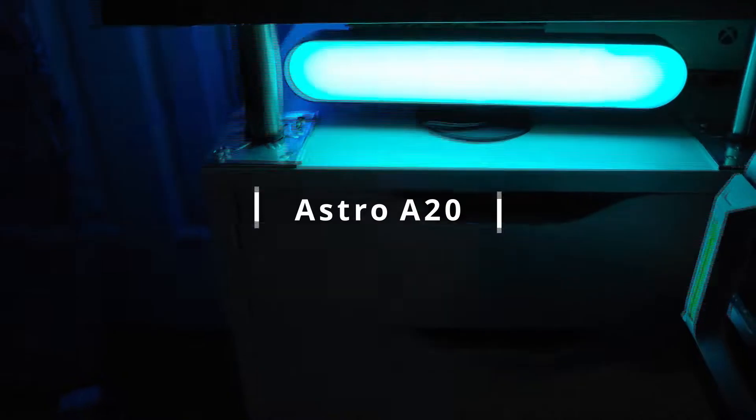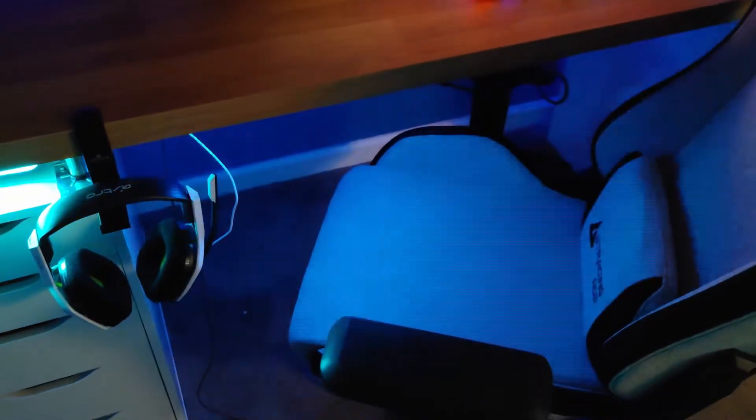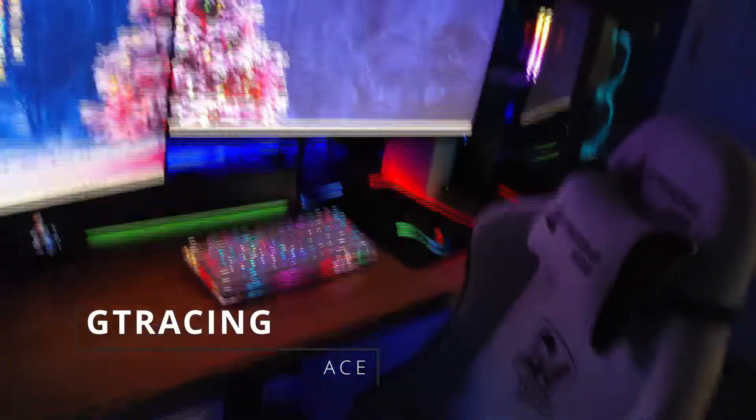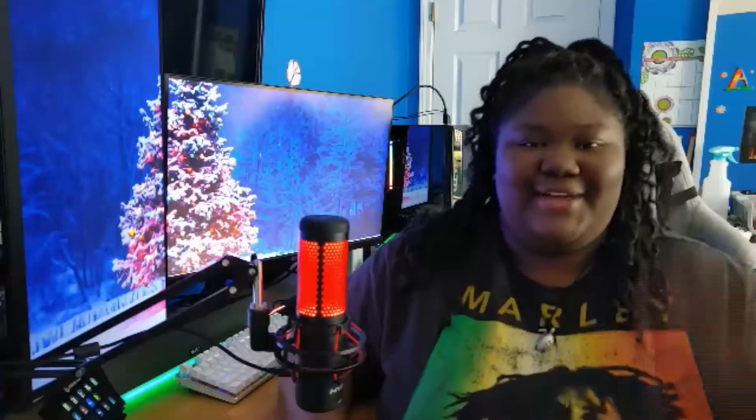As you can see, my headphones right there are the Astro A20 wireless. Now the gaming chair I use is the GT Racing Ace — it is fairly comfortable, it can be better, but for right now it does the job.